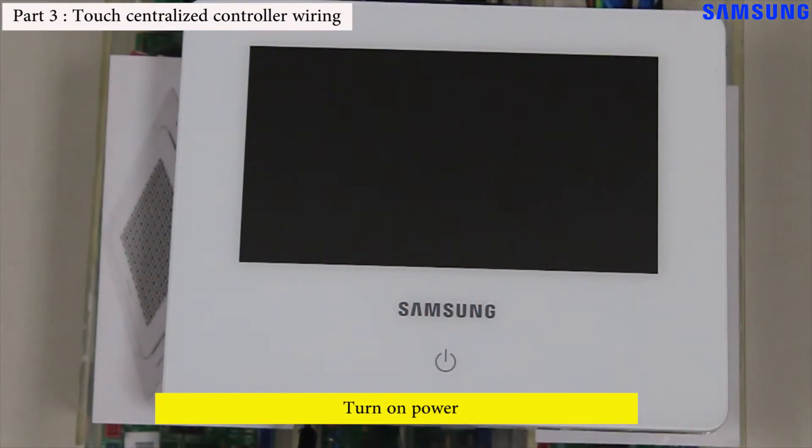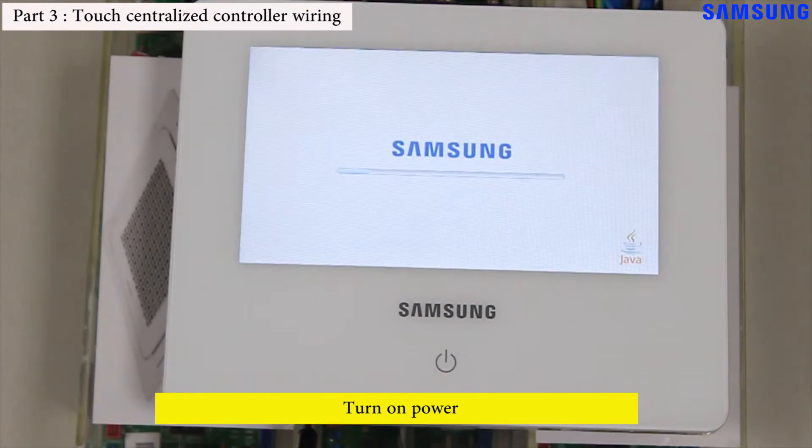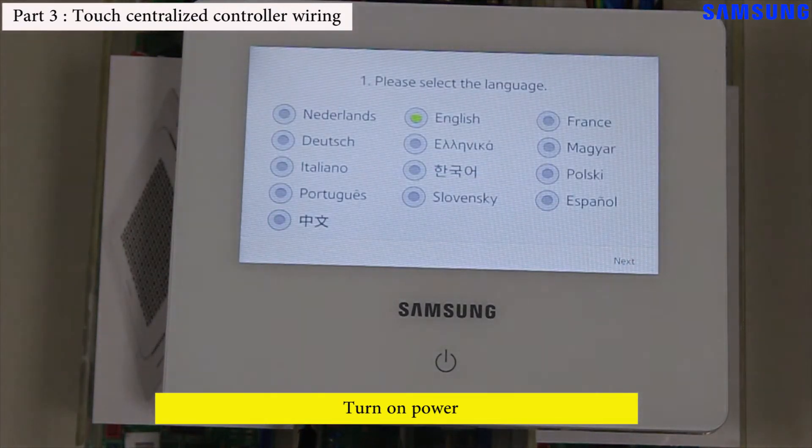Power up the simulation kit and the touch centralized controller. The touch centralized controller will display the initial settings screen for language selection. After making this selection, you can program the touch centralized controller.